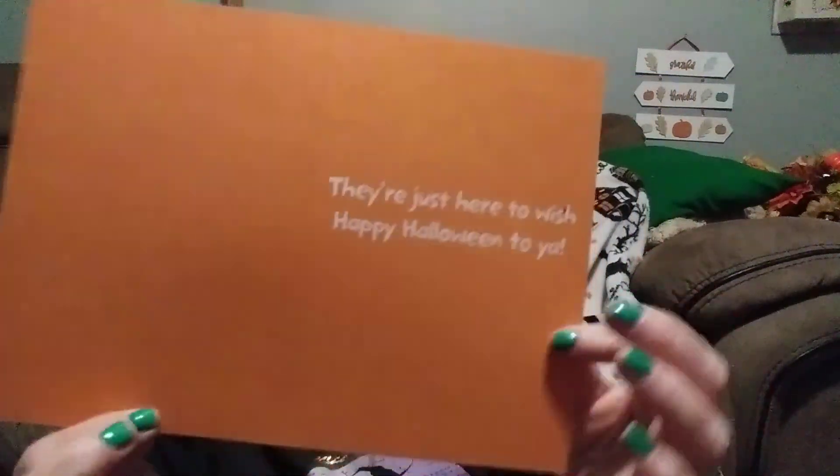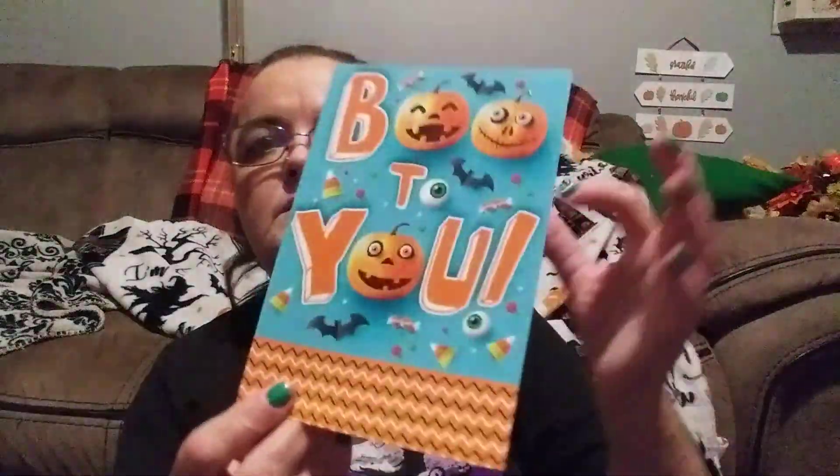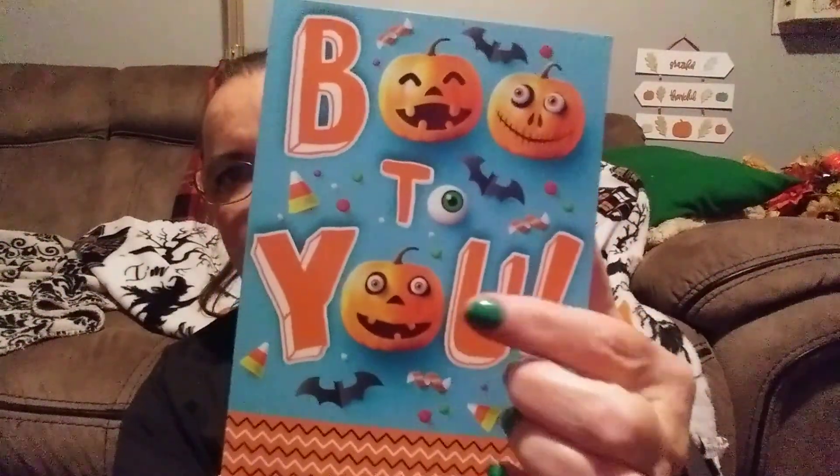There's also this one — a haunted house with a ghost flying out and a big moon. The moon is in glitter, and the orange of the house and some of the words are also in glitter. It's orange on the inside. Then there are two more cards: 'Happy Halloween' with a jack-o'-lantern and a witch's legs and skirt, and 'Boo to You' with the most adorable silly little jack-o'-lantern. Love him.